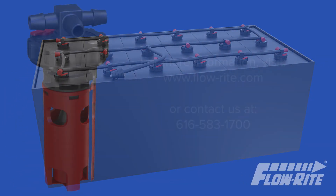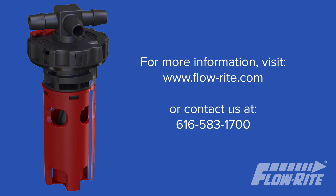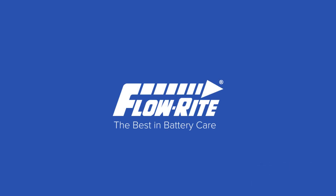For more information, visit FlowRite.com or to discuss your specific needs, contact us at 616-583-1700. FlowRite, the best in battery care.